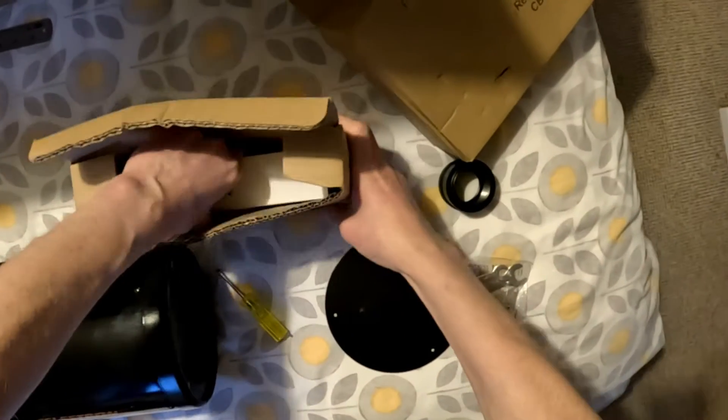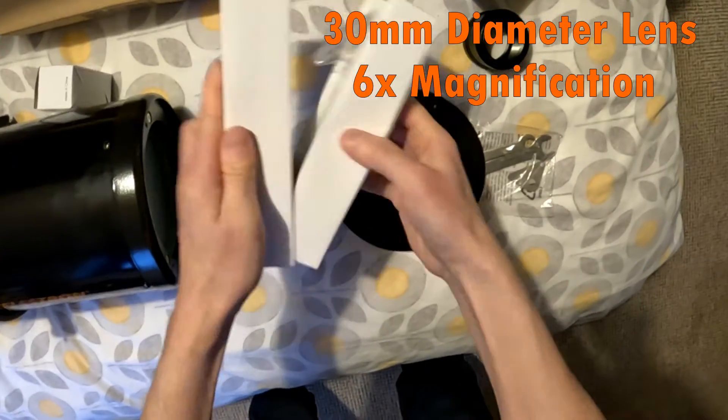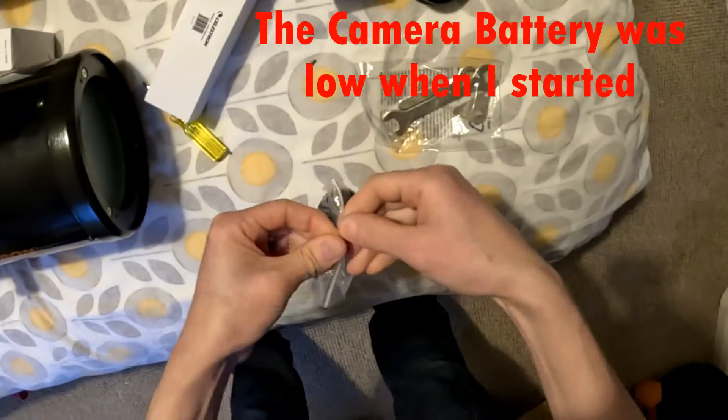You don't get a big finder with these - you get a quite small 30mm 6x finder. I think I've probably only got about 5% battery left now, so I'm going to hustle.